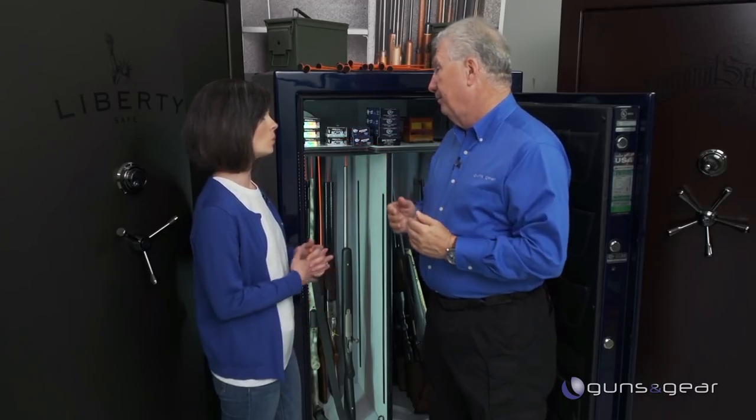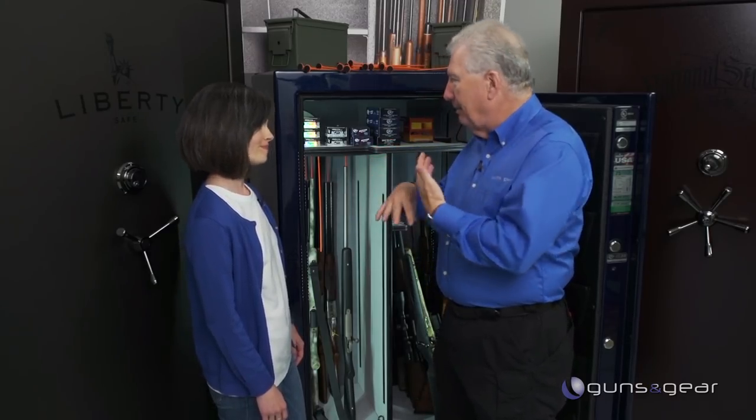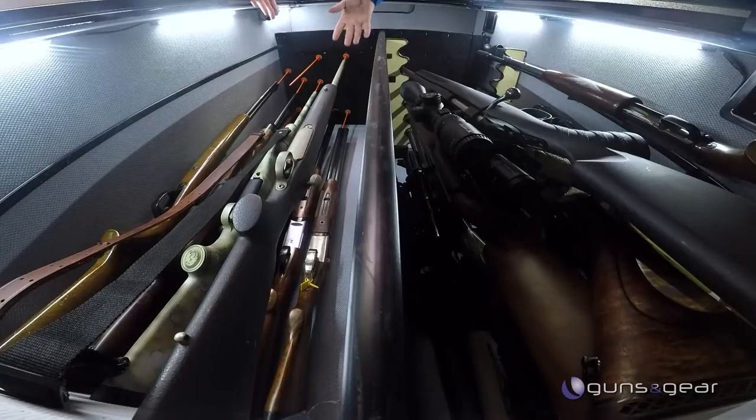That saves you a whole lot of space. When you're not leaning the guns, you can see — yes, it's a mess down there. They're all leaning over, so the stocks and butts are sticking out and bumping into each other. We have like ten guns over here and already nine guns on that side.